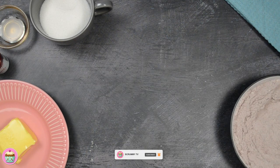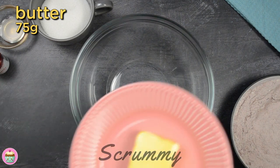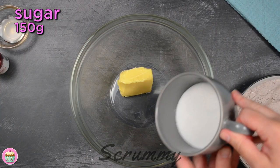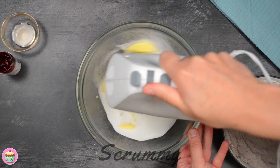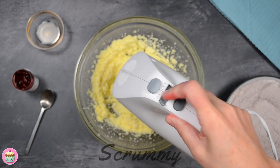Set to one side while we cream together the butter and sugar. Place room temperature butter and sugar in a medium-sized bowl and mix for a few minutes until you have a nice soft and fluffy mixture. Some people do ask me what butter I use — I use whatever I have in the fridge at the time, so either salted or unsalted.